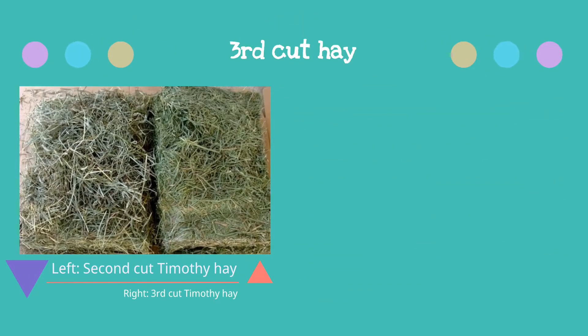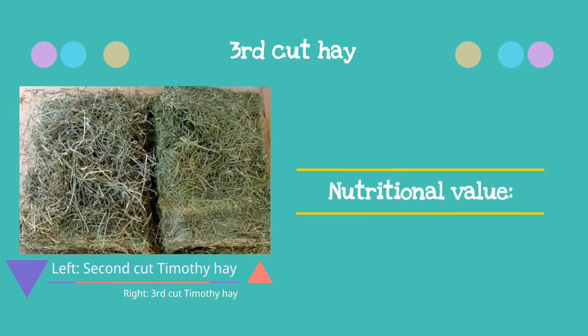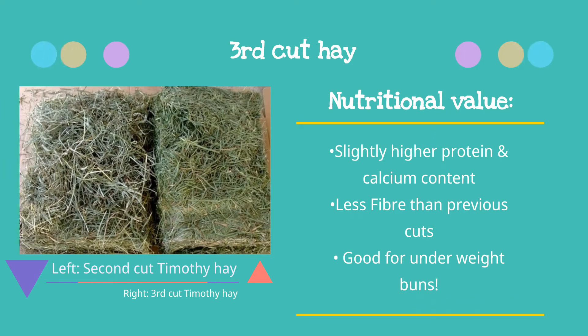Third cut is a soft and leafy hay. It is deeper green than the previous two cuts and has a higher protein and fat content but has the lowest fibre content. Due to the lower fibre content and higher fat, it is advised that this hay should only be given as a treat or be mixed in with first or second cut hay if your rabbit is a picky hay eater. If you have a rabbit that is underweight, this hay and alfalfa hay is great to give them.